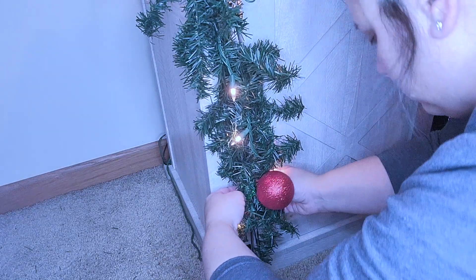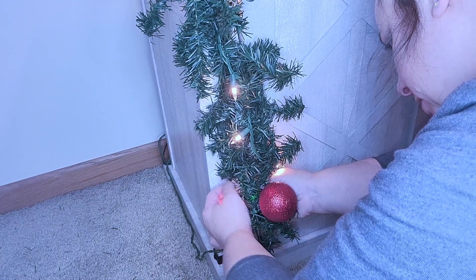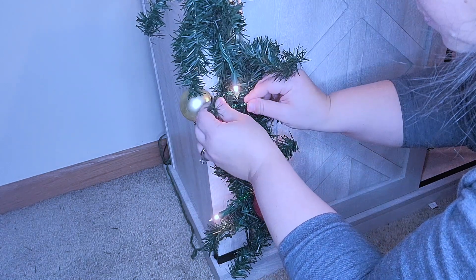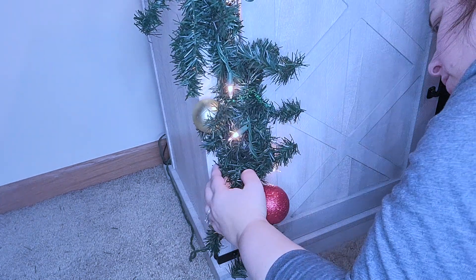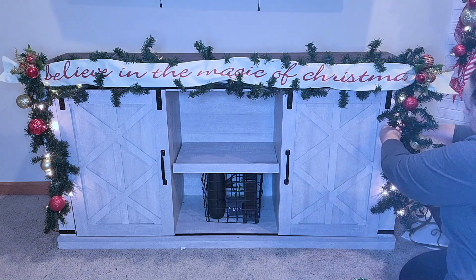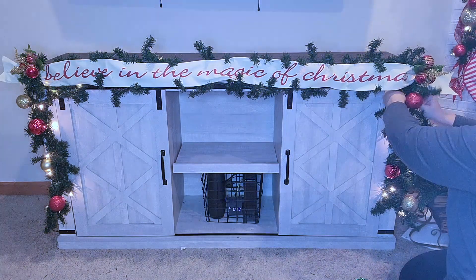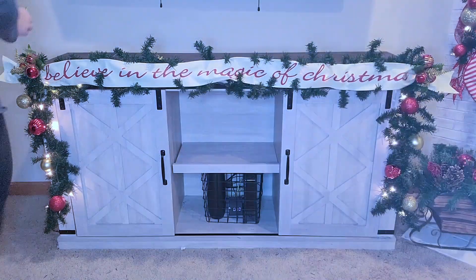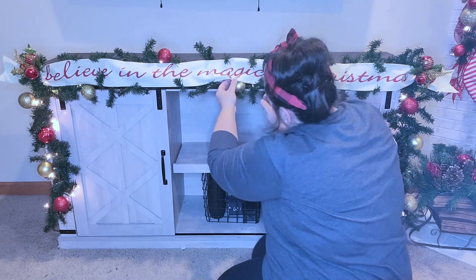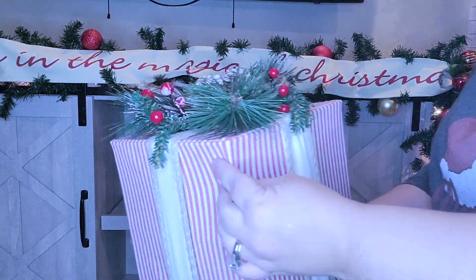Next I'm going in with more ornaments. I decided not to do the ribbon on this one because I didn't want it to be too much or take away from the banner. I'm just alternating sparkly red, matte gold, sparkly gold, and matte red. I also used that pick with all the ornaments on the sides and tucked some small ornaments on top of the garland. I like the look of bulbs nestled into the garland — that's another reason I like using pipe cleaner, because you can get it tight and it'll stay.